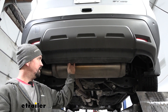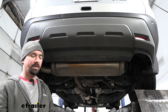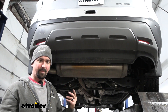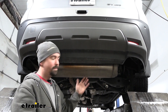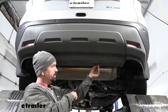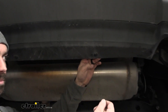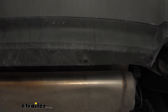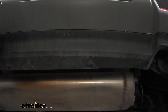The instructions say to remove these plastic push pins to give a little extra room to get the hitch up in place. I tested ours and it doesn't seem like there are any issues getting it up, so you could probably skip that step. If your trim package makes it tight, feel free to pop these out using a flathead screwdriver — pry on the center portion to pop it out, then remove the entire plastic push pin. It's just these two, and that gives you a little more flex to slide the hitch up.